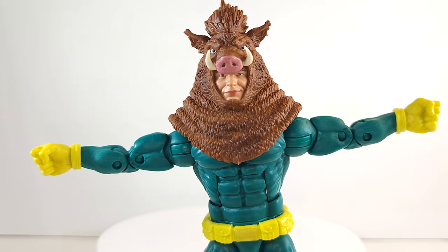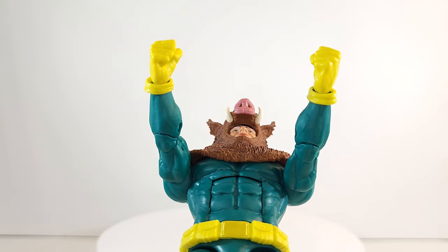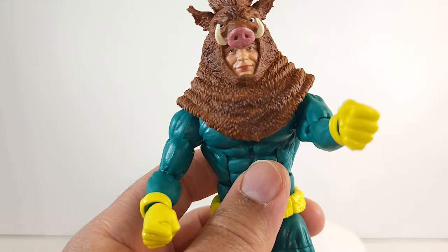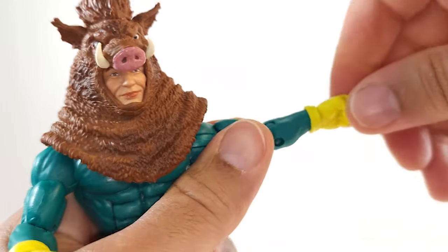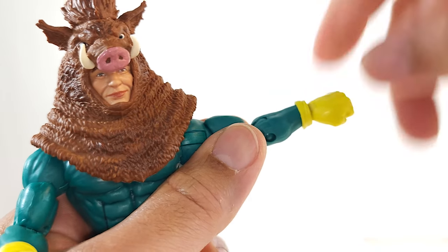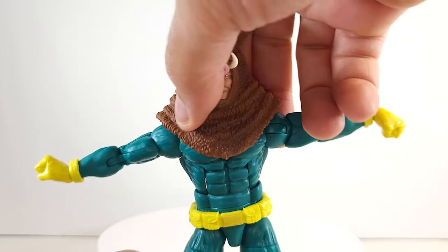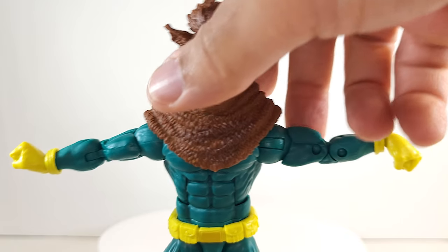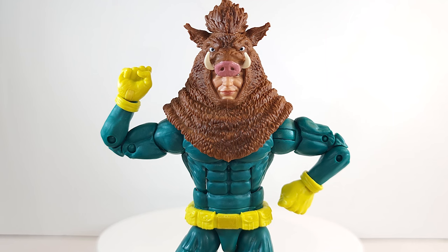Arms get up only so high — no butterfly joints, wingspan is limited. Big chest hug — come get some — just raise it back a little bit. 360 with intermittent clicks at the shoulder, 360 on the bicep, 360 at the wrist, very loose. Vertical hinges at the wrist give you repulse blast and kiss the ring. Double jointed pin elbows give you that full bend.